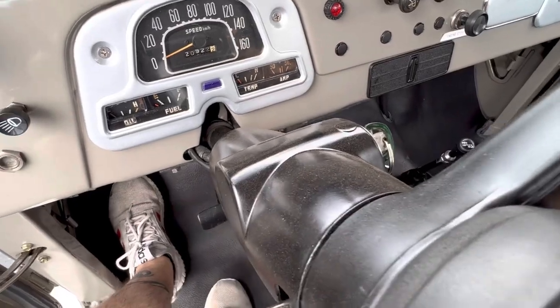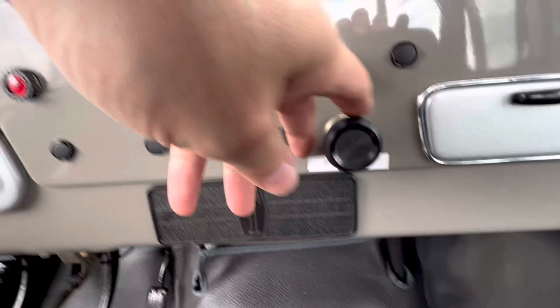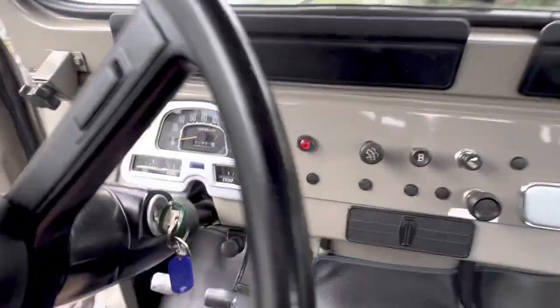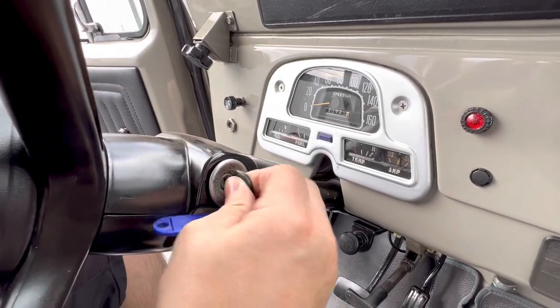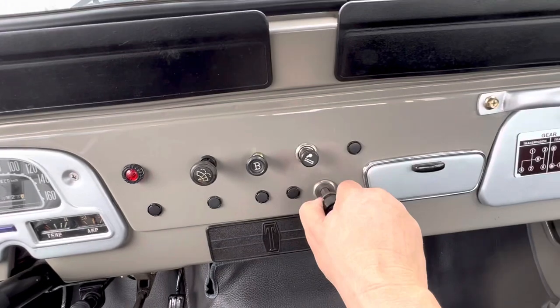And it starts right up. And to kill it, you would just pull this out — otherwise it does not work. But yet it's still running, so you have to pull that out.